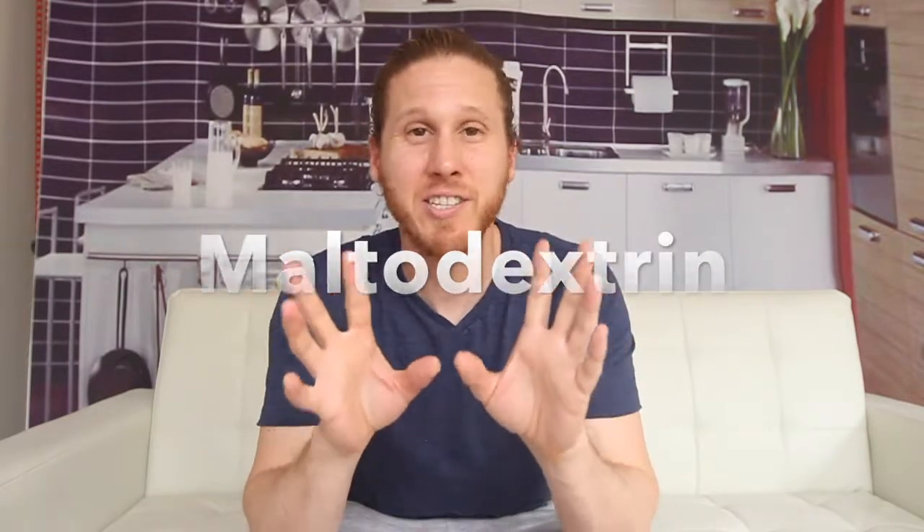If you think you might know what rice flour is used for in this recipe, leave a comment and let us know. Maltodextrin is a very processed starch that is used widely in the processed food industry. It improves texture and is used for a number of different functionality things, and it's also used as a little bit of a sweetener as well.